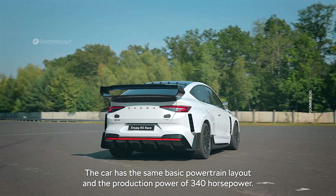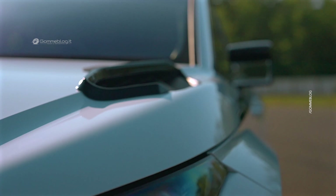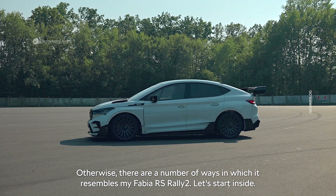The car has the same basic powertrain layout and the production power of 340 horsepower. Otherwise, there are a number of ways in which it resembles the Fabia RS Rally 2.